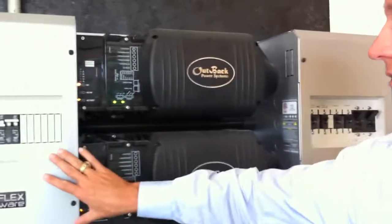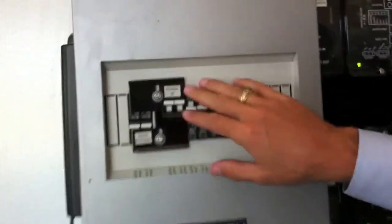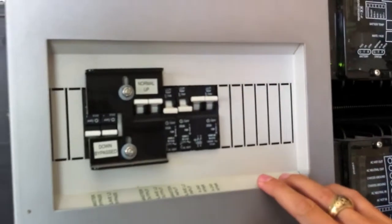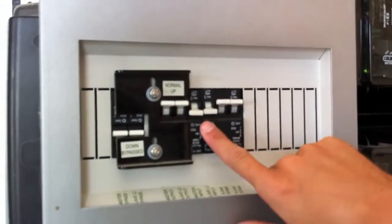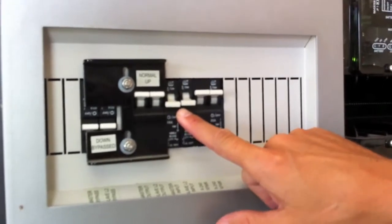This is the AC side here. So if you were to be grid-tied, this would be reversed here. And this, I believe, is going to be your generator breaker — once we get the generator.